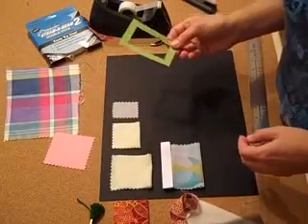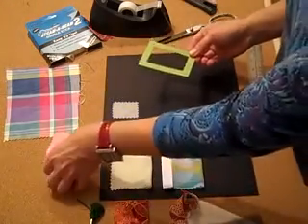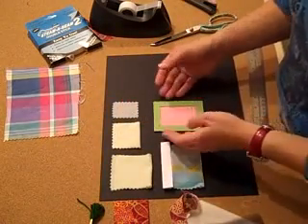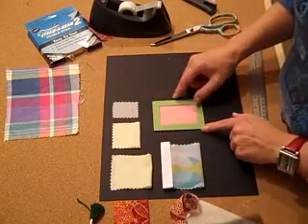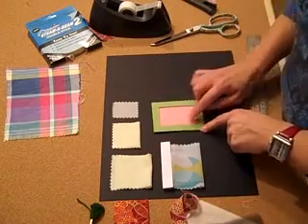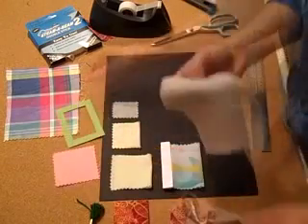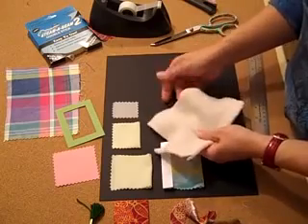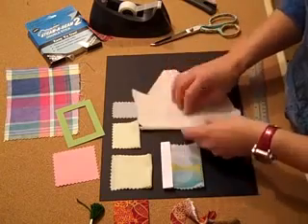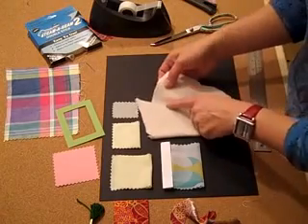A couple more ways to work with our fabrics would be perhaps to frame a fabric. So even if it weren't cut with pinking shears, we could put a little frame over top of it, and that one would need to be trimmed down just a little bit there. But that would keep it nice and flat and hide the edges. Some fabrics are bad to kind of fuzz away, fray, lose their lint and or attract lint.